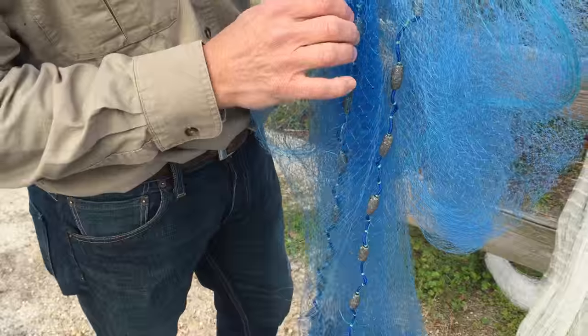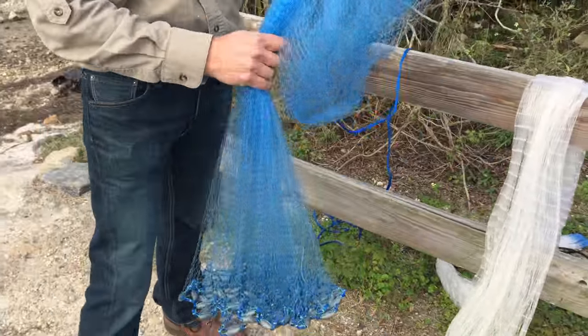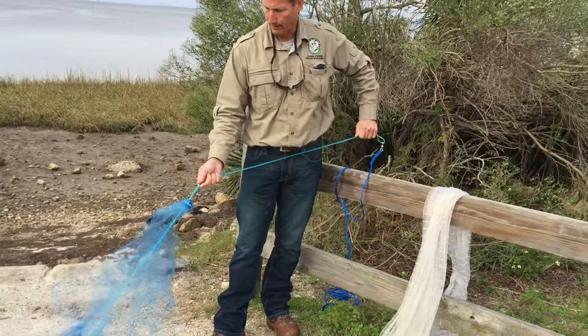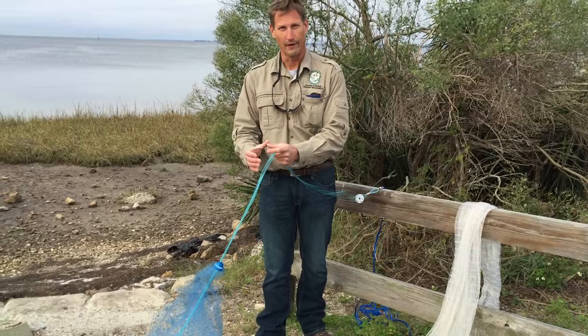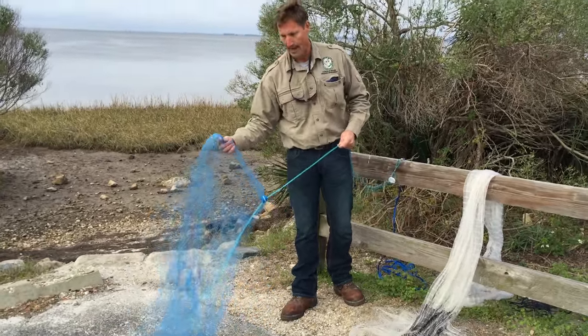They're a heavier monofilament line, and the idea with this kind of net is that when you throw the net over the fish, you pull the rope, which pulls the braille lines, and that encircles the fish. It tightens the net up at the bottom, and the fish end up in the bag of the net.